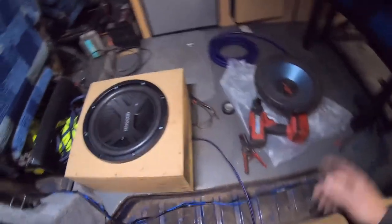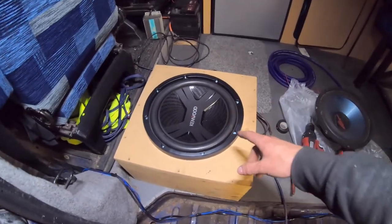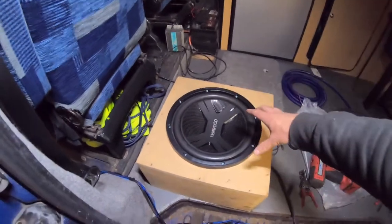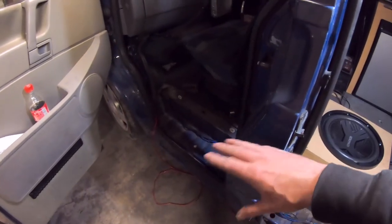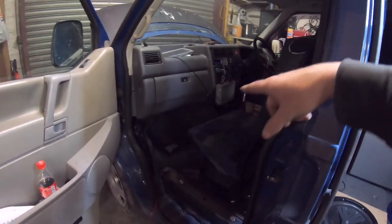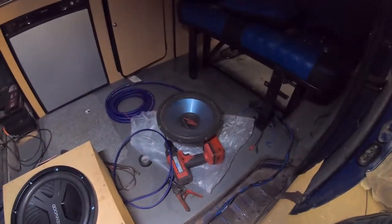We've swapped over the sub — got the old one out, don't know if it works, doesn't matter, it's in the bin. New one in. That old one was 500 watt maximum; this is 2,000 watt maximum — way better. We've upgraded the cable as well. We've run a whole new loom to the front, which goes all the way up to the head unit and to the remote for the mono amp that's going to run the sub.